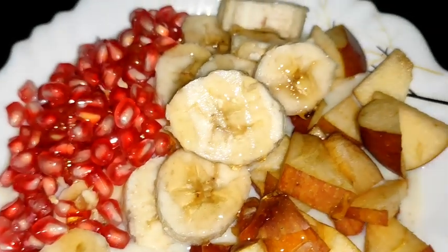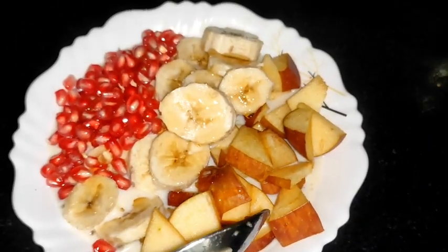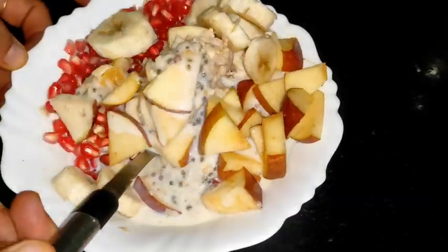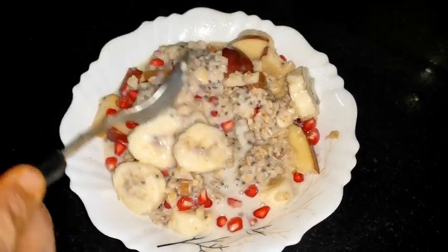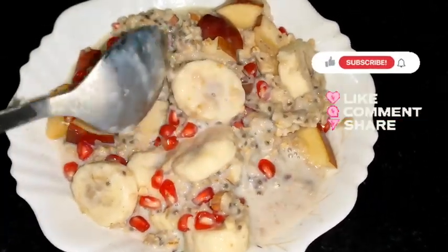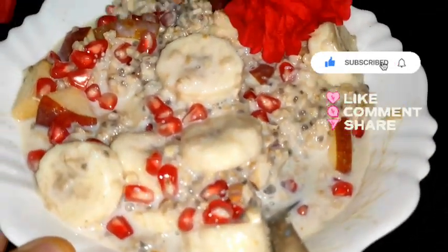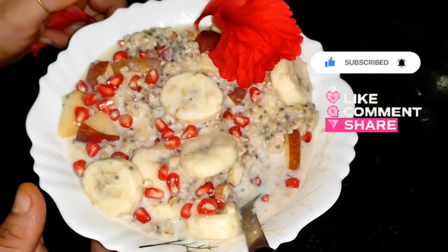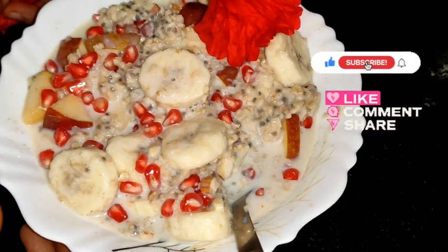It looks so beautiful, guys! Now mix it a little bit — the recipe is absolutely ready. Add the fruits and mix all the ingredients together. It's a healthy and very quick recipe. I hope you will include it in your breakfast — you will definitely like it. I hope this video is very beneficial and healthy. Please share, subscribe, and like this video. See you in the next amazing video — take care, bye bye!